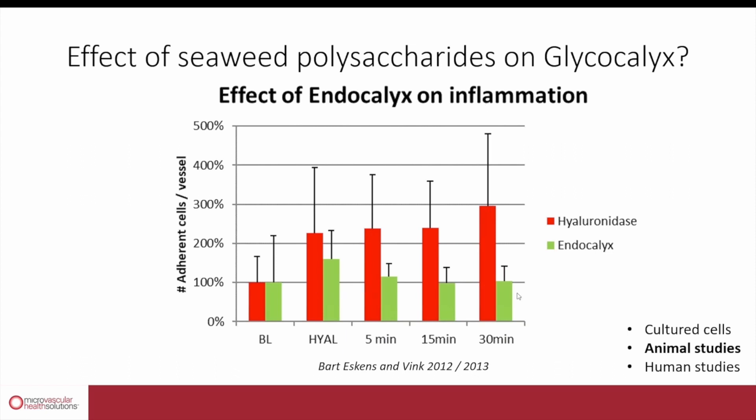In contrast, if the animals were given Endocalyx before the inflammatory challenge, the damage to the glycocalyx was immediately repaired. You can see that Endocalyx is completely able to prevent the increase in the level of inflammation in this acute animal model.